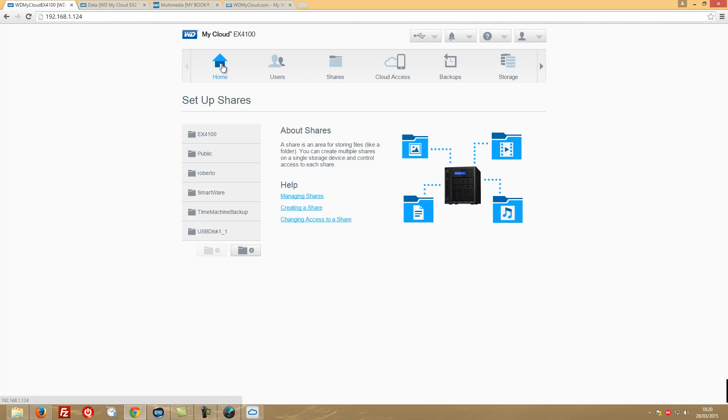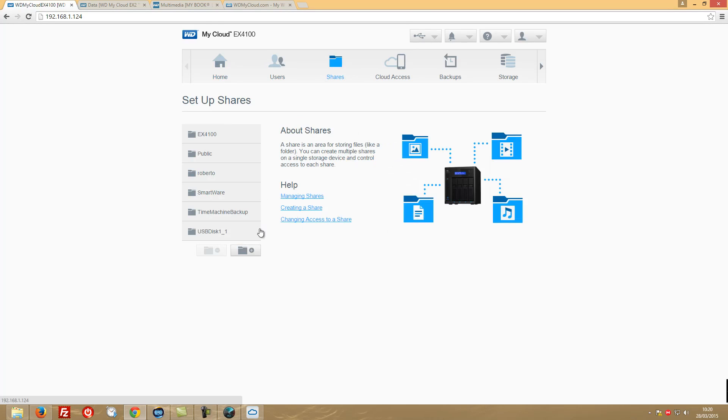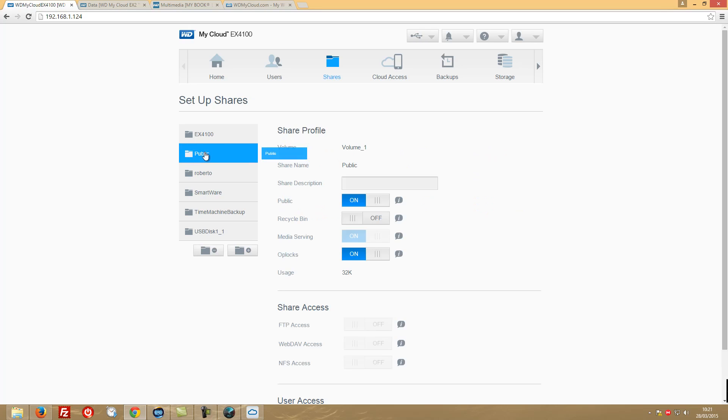Looking at the EX4100 dashboard, the interface feels a bit snappier and cleaner — my first impression is really great. I won't cover everything here as there'll be a dedicated dashboard video. One thing I wanted to test live while recording is the shares section — specifically removing a public folder or other folders I don't need.